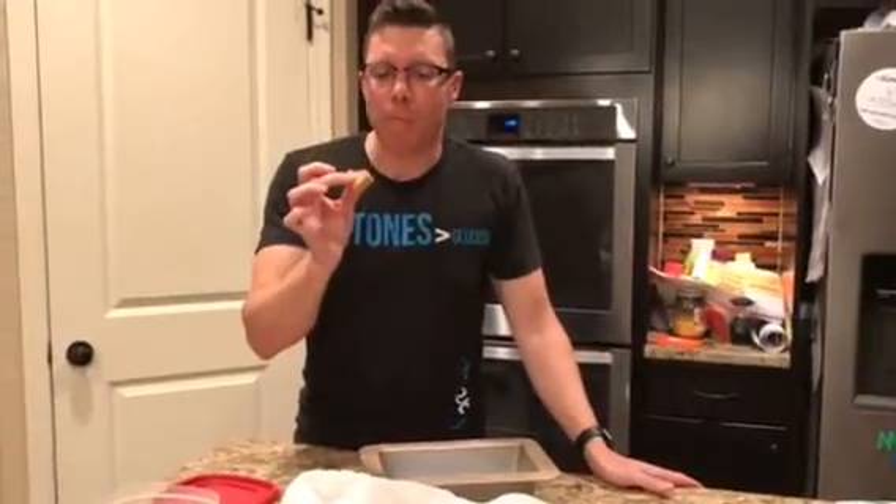Peanut butter fudge — let's see how it tastes. It's actually really good. I was a little concerned because of the amount of coconut oil and sometimes it doesn't taste great, but this actually tastes really good. I like it. There is an option — if you check the recipe in the comments — to do a little chocolate drizzle over it. That might be pretty good too.